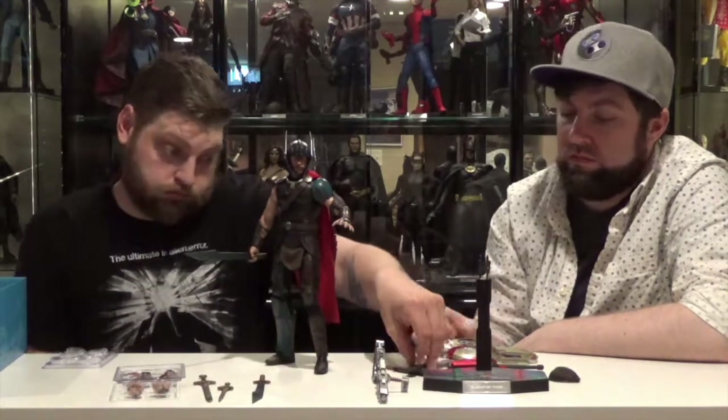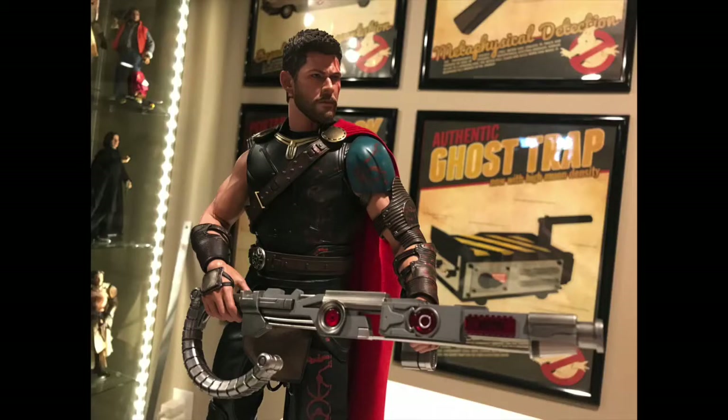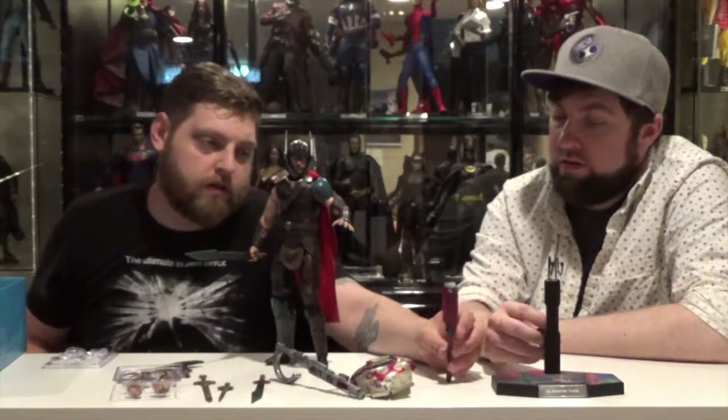This figure came with four swords, the sheaths with the sword handles — prop swords — and the Grandmaster hand cannon gun. It's a really cool design. I wish they would have put LEDs in here so all the red lights would light up, but that probably would have made it $300. You also got the shield and the big mace — that's what he fights Hulk with, the shield and the mace.